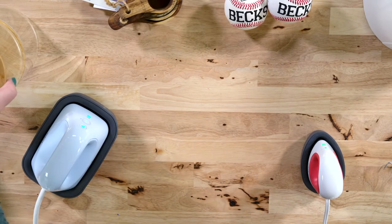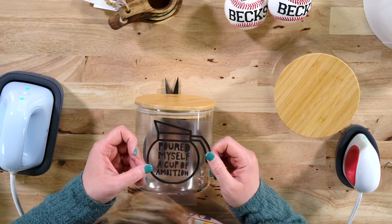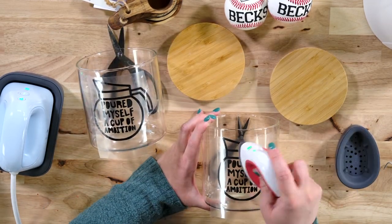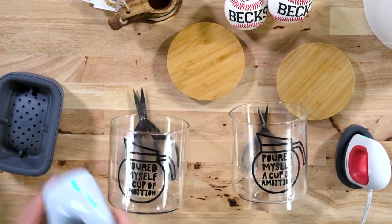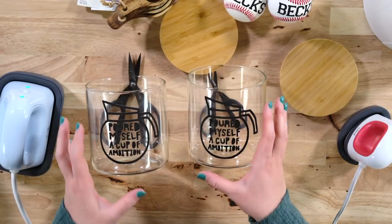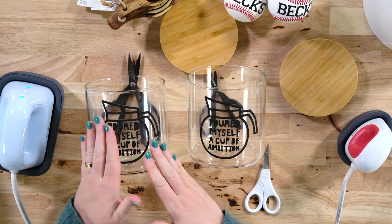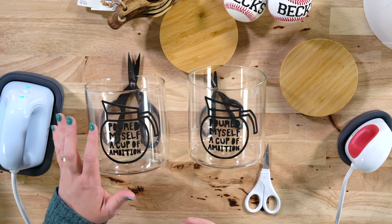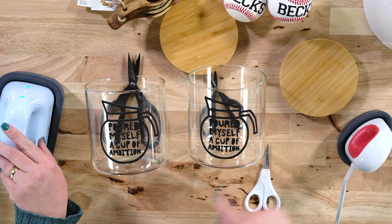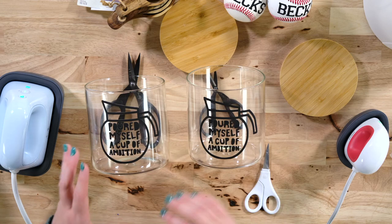Now let's move on to our glass canisters — Hat Press first, then the Mini EasyPress. With the glass canister, the EasyPress — I don't know if it's because it was flat and doesn't get to touch everything as well as the curved one — but for this particular project the Hat Press was my preference. HTV is not ideal for glass, but it did adhere better with the Hat Press. There were some spots I hit several times that still never stayed down with the Mini EasyPress, so Hat Press wins this one.